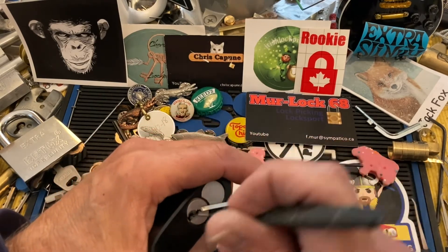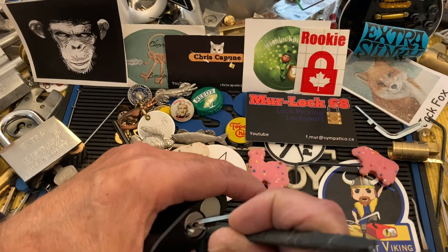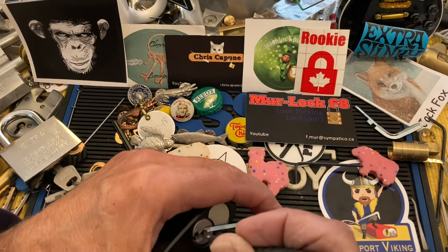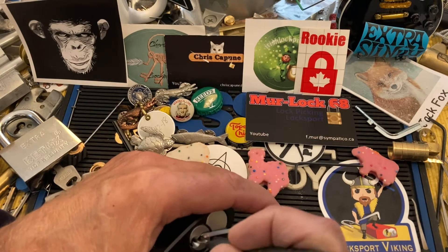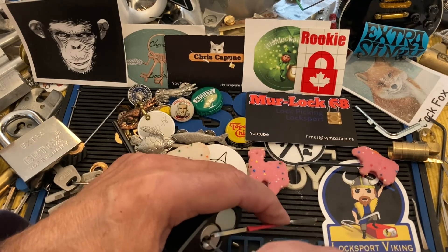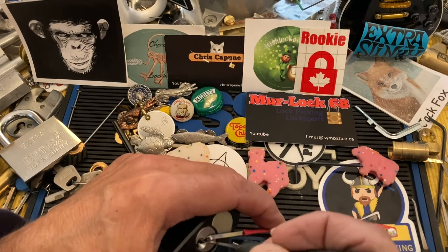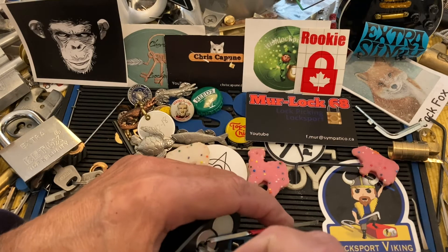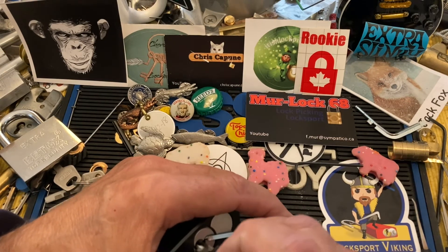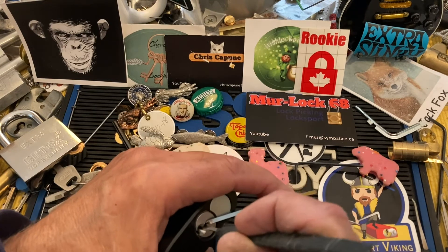Got a bit of a false set — let's go spool hunting. One, somebody in the back — I think I got that set. Last pin. May have that set. I think somebody in the back is giving me a hard time.